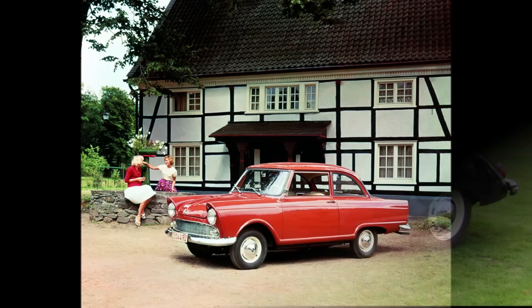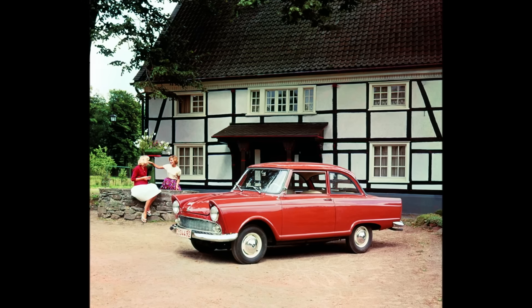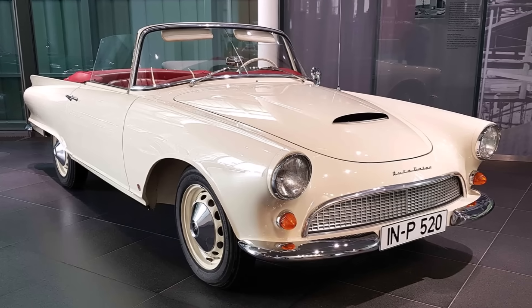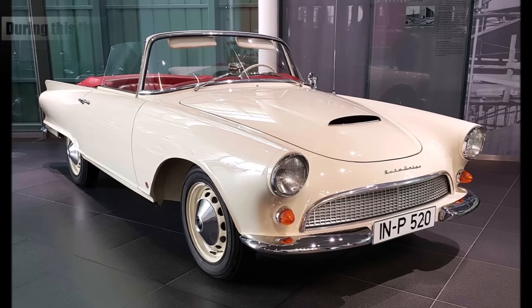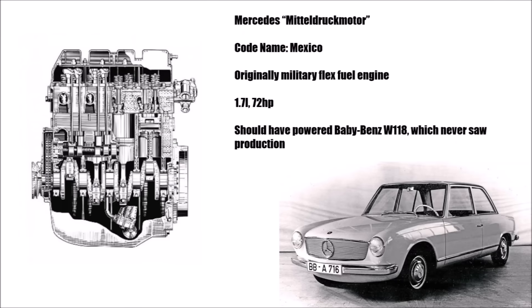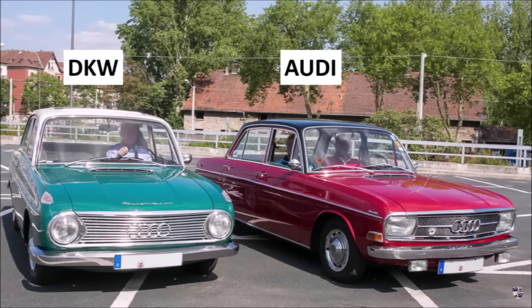In 1958 they were struggling a lot, because they still held on to the two-stroke engines which customers didn't want anymore, and they were bought by Mercedes. Mercedes gave their newly designed four-cylinder four-stroke engine to Auto Union, so they had a proper four-stroke engine to start with. But the name DKW was already damaged too much, and they changed the name to Audi, and Mercedes sold the company to VW in 1965.